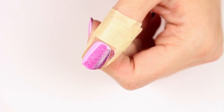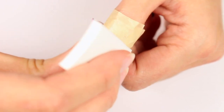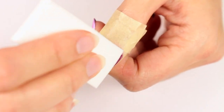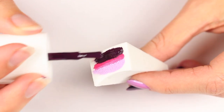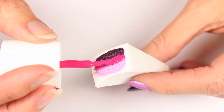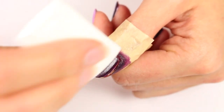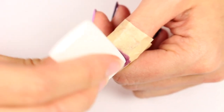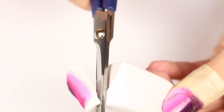Then sponge onto the nail using small dabbing motions to help blend the colors better. Repeat the previous steps to apply another layer — I did three layers in total to get the gradient effect I wanted. I'd also recommend after two layers, or if you notice your sponge getting a little sticky, to refresh it by trimming off the end.